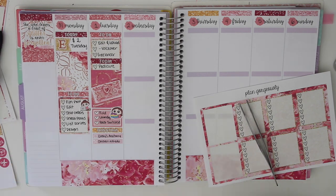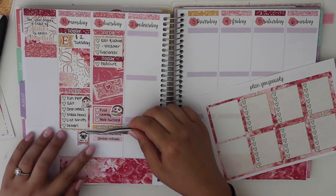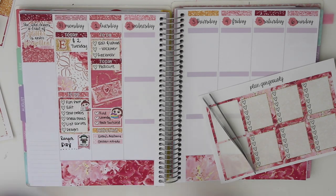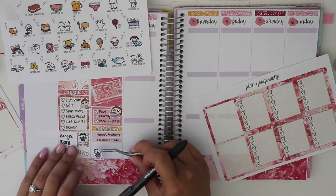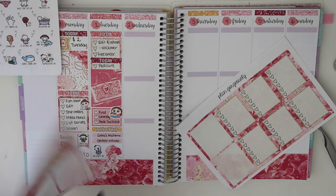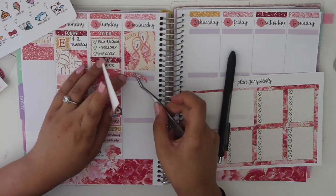I switched out the sticker and moved it to the bottom so I could write in Grey's Anatomy and chicken alfredo for the little sticker. Then I put in the Once More With Love wacky holiday stickers — on Monday it was Rangers Day, so I used a little flag and wrote that in with some deco stickers. On Tuesday it was Girlfriend's Day, so I had that sticker down there with a little bouquet of flowers, which is also a deco sticker from the kit.